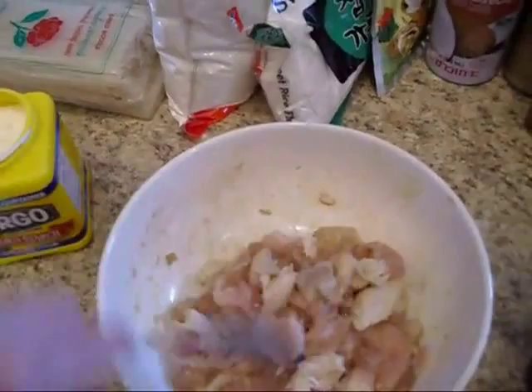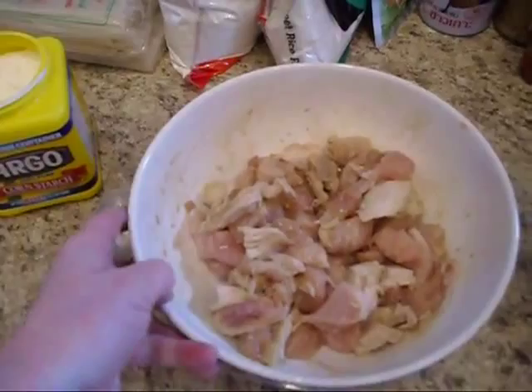We take and mix that together, toss in our chicken, and let this marinate while we get our vegetables together.